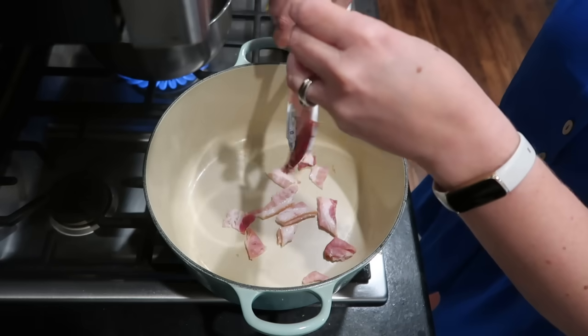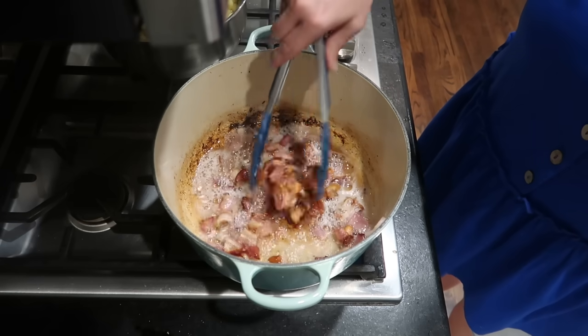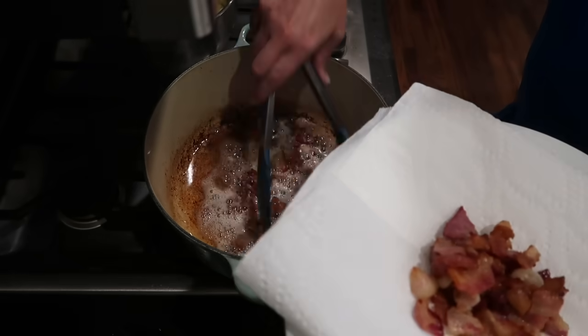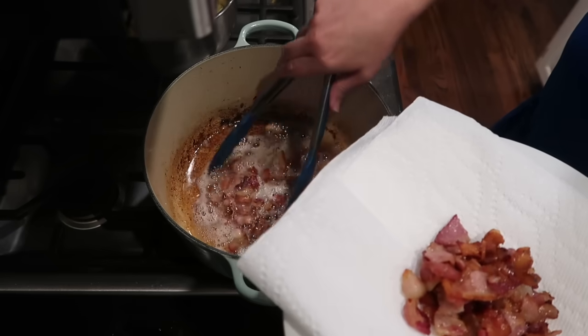I used some kitchen shears to chop up my bacon into little pieces and it's been sautéing for about 10 minutes, so it's about ready to set aside on a paper towel-lined plate to drain. I'm going to set aside about half of it to use in another recipe, and then the half that's left we'll add back in here in a minute.